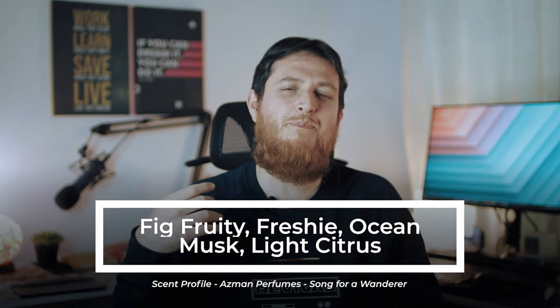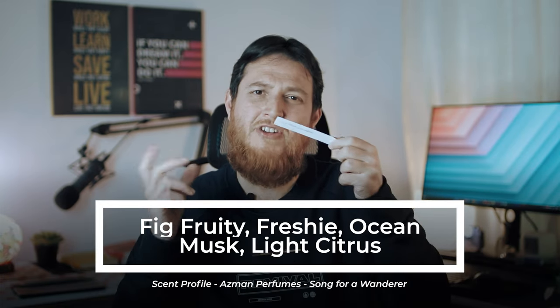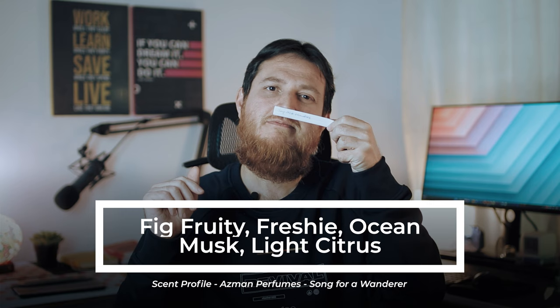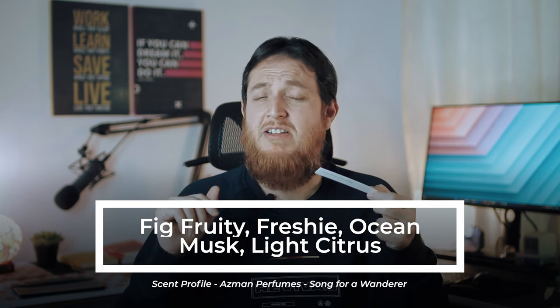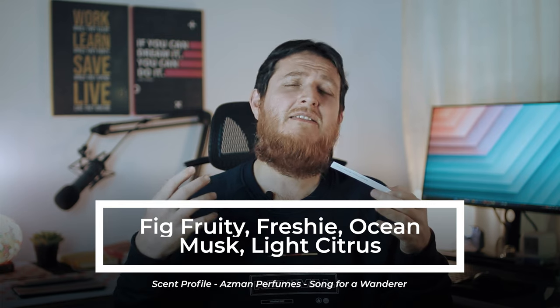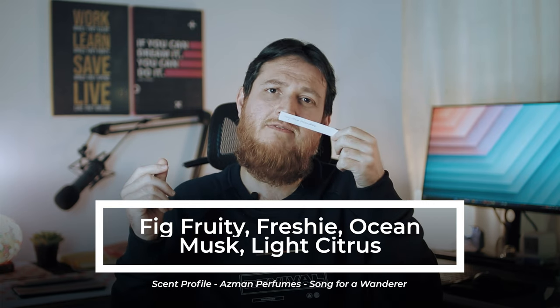It is kind of very light, peppery, fresh — very fresh. Very different. It is very airy, very light, sweet, fresh. There is some kind of ocean note there, and it has some musk in the background.